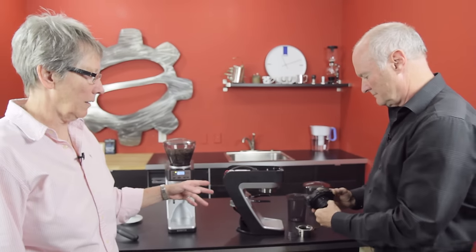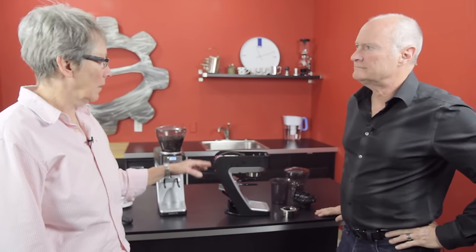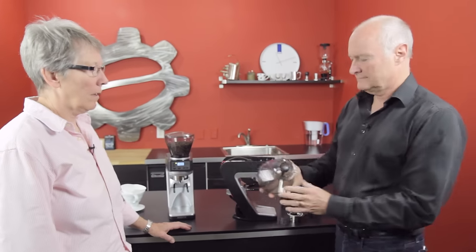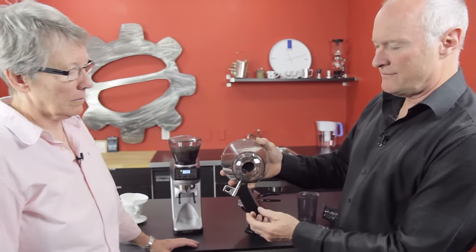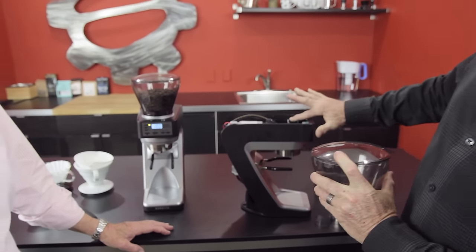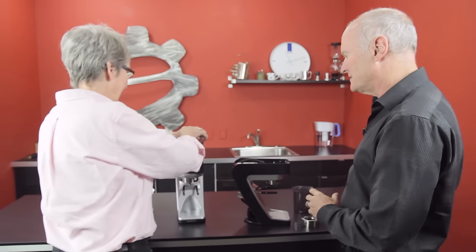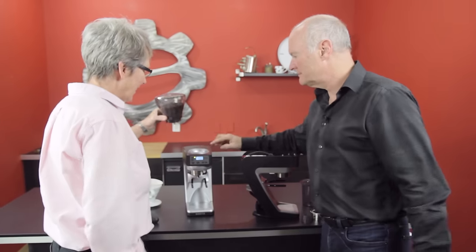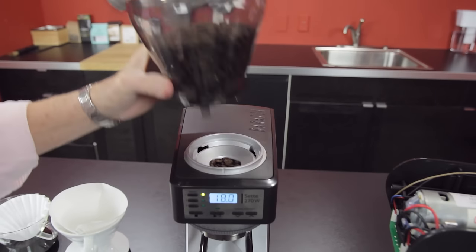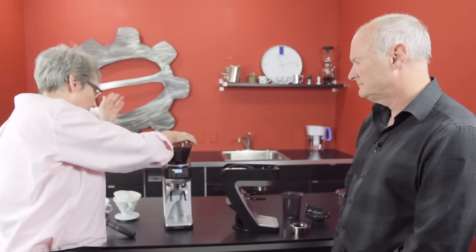There are a couple of things I really like: no retention, the speed, and the looks. The weight-based functionality is great too. Last to mention is what we call the hopper stopper — it shuts coffee off right above the burr, leaving only about six grams of coffee in the whole system. That's next to nothing compared to most grinders where coffee is all heaped up. And the hopper goes right back in easily.